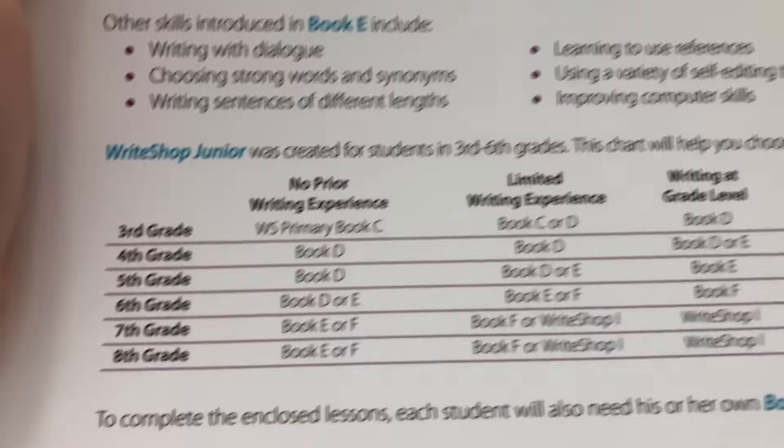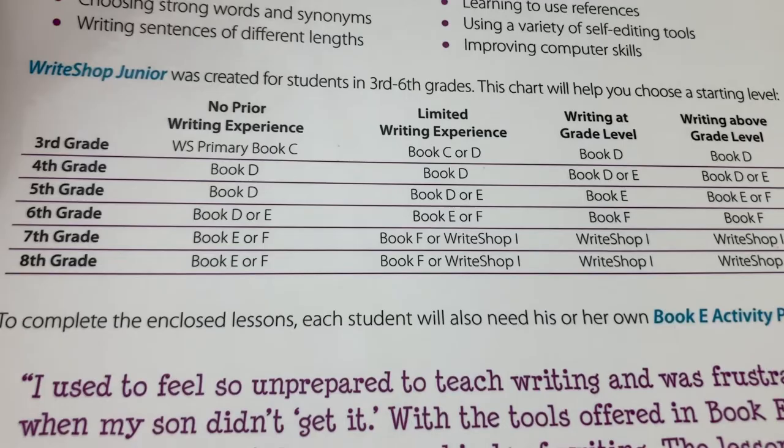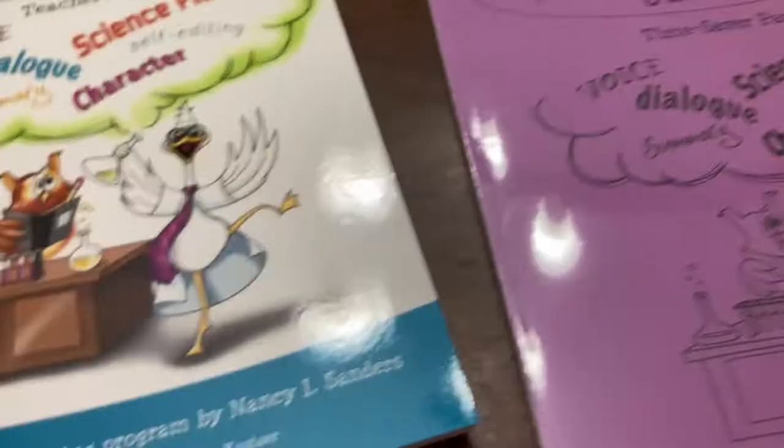So this is what we purchased. We went ahead with Book E. On the back it shows you could go with Book D or Book E depending on where your child is. Since we were mostly looking at this for next year, it seemed like Book E would be a good place for us to start. This is a little pricey of a program — I want to say it was about $100, give or take.